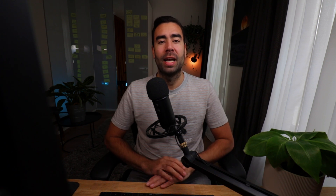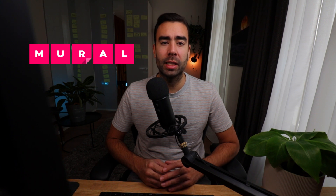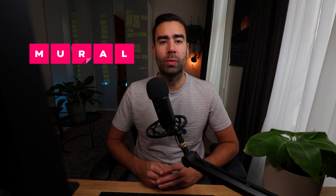First things first — Miro and Mural sound almost exactly the same and do almost exactly the same thing. It's pretty confusing. In this video, we're going to focus on Miro. Feature-wise, it doesn't really matter which of the two you use at this point, so just go for the one you prefer.